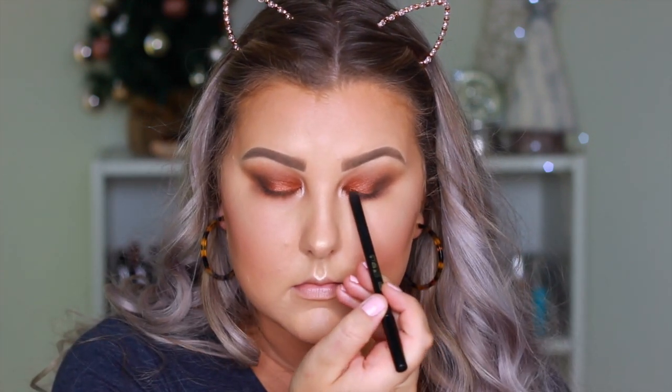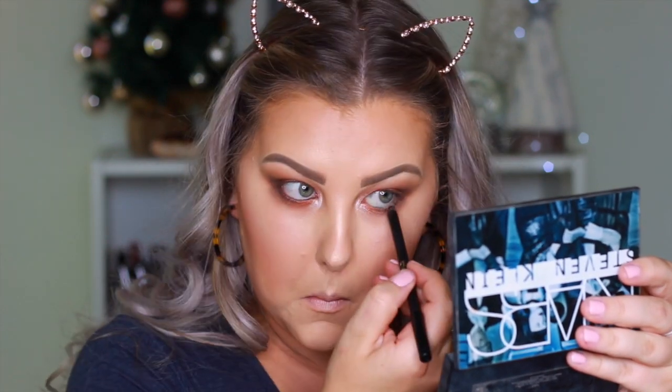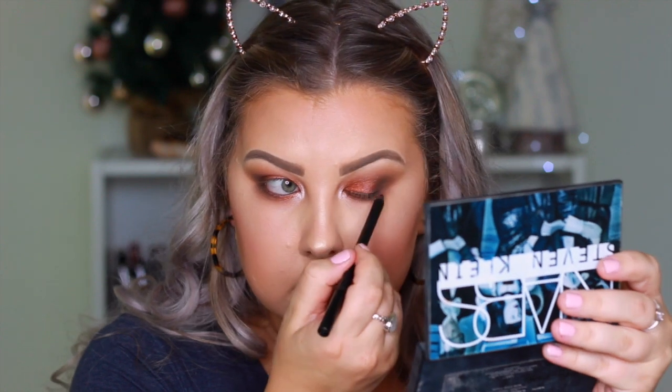Then I'm taking my Eye of Horus black eyeliner pencil and popping this in my tight line and waterline. Then I'm taking a thin line of that along the upper lash line just to help my false lashes blend in.